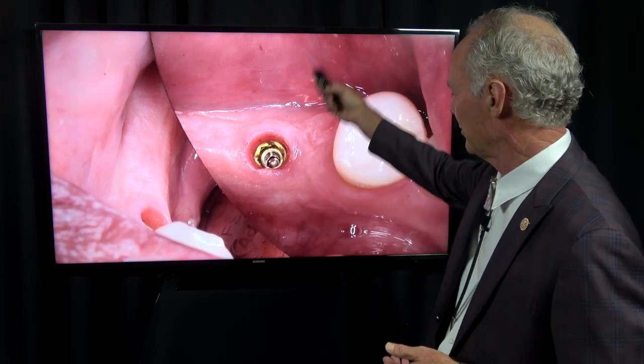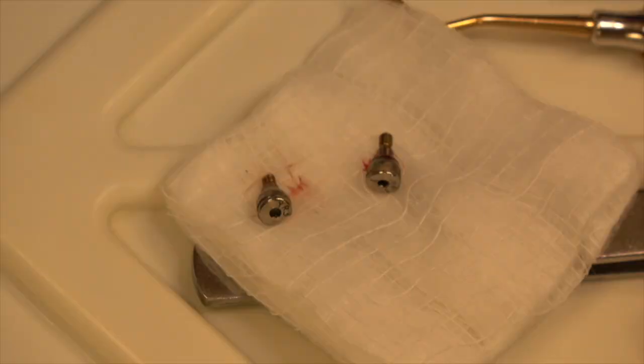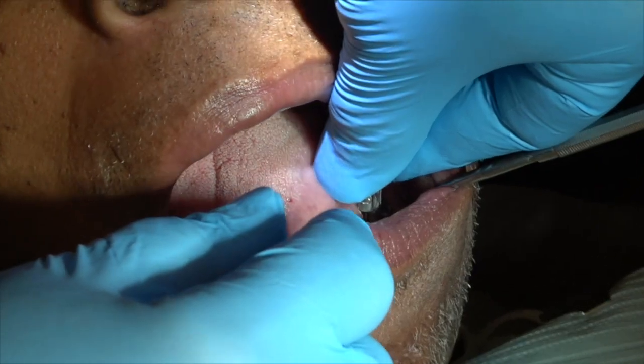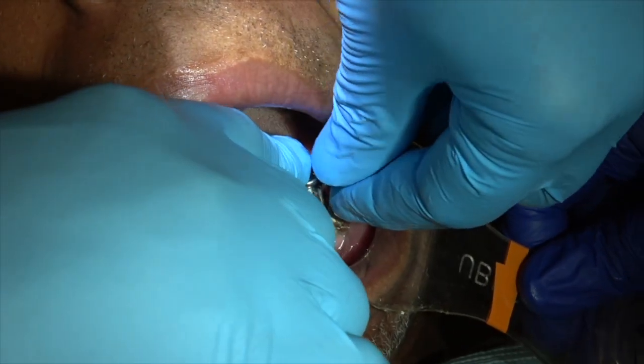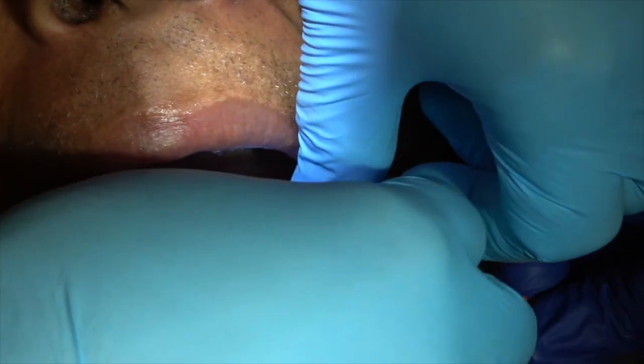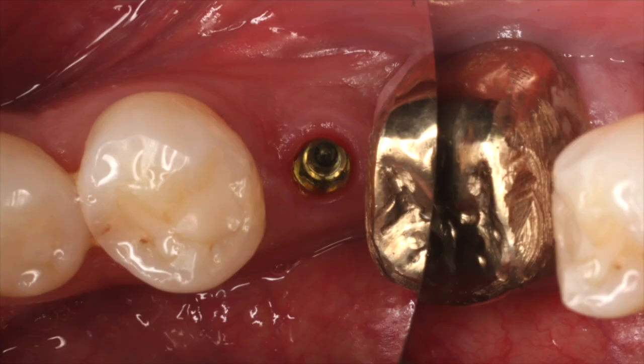You can see we've got nice emergence profiles with these long healing caps. When I place the implant through the soft tissue using the drills without reflecting flaps, these long healing caps create a great emergence profile. That's a tight squeeze on the bottom.